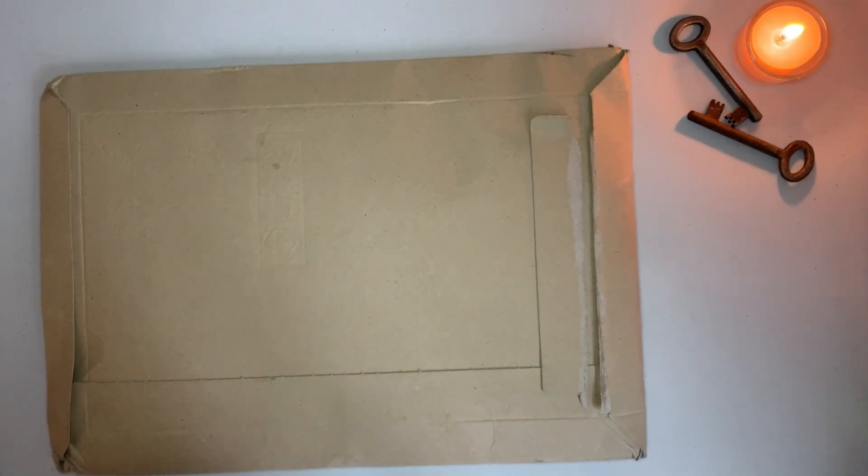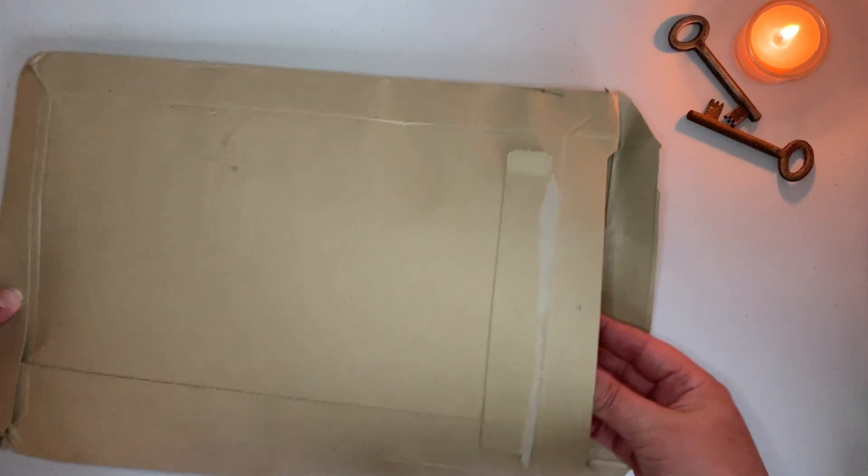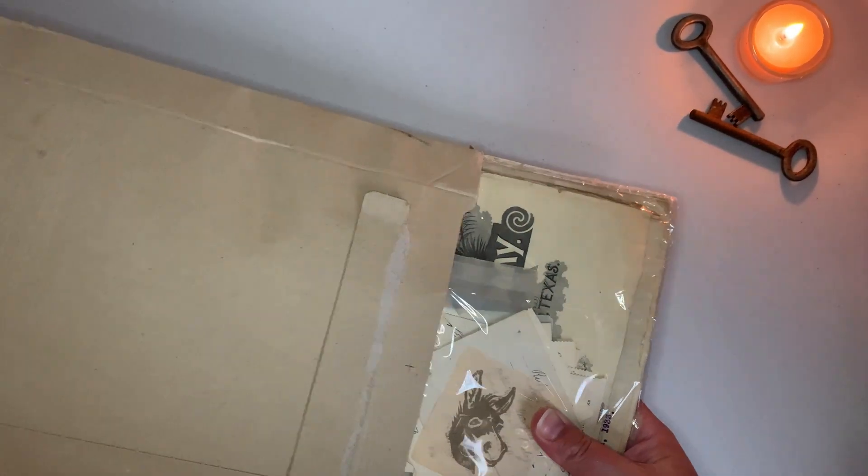This came from Finland and it did take a while to come — about five weeks. I can double-check when I placed the order and when it came. In the description below I will list the shop on Instagram where I bought these items. I did twist the envelope around because it has my address and the sender's address on it.